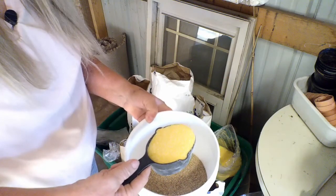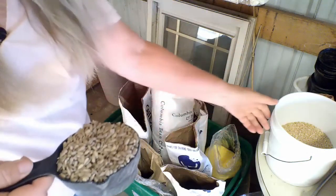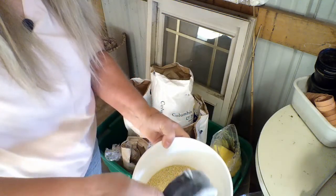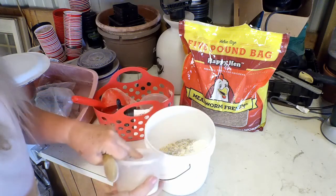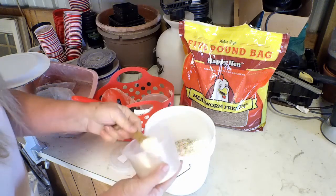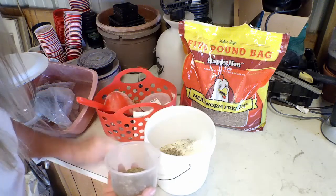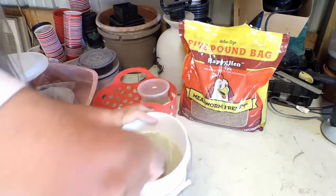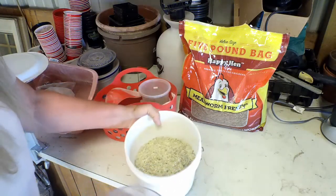I purchase some grains already ground or cracked so I don't have to grind them myself. They love corn, so I give them cornmeal. I also give them oats — these are cracked. And I give them shelled sunflower seeds, millet, and a cup of powdered milk. To the grains, I also add a tablespoon of powdered garlic and a tablespoon of oregano, which are supposed to help keep them healthy. Then I just give it all a stir.